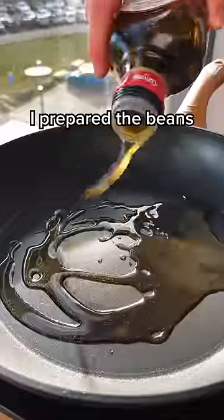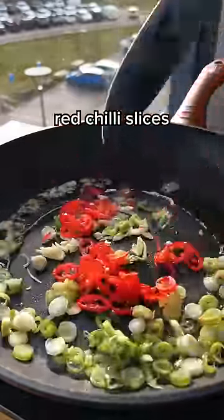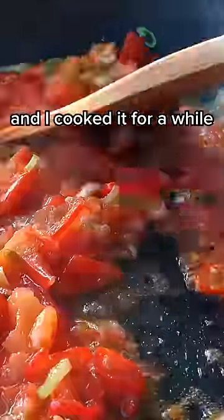So first I prepared the beans, starting with garlic, green onion, red chili slices, and some thinly sliced tomatoes. I got all that mixed and cooked it for a while, and then I put in my fava beans.